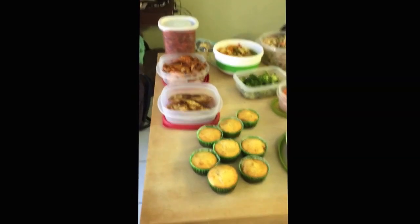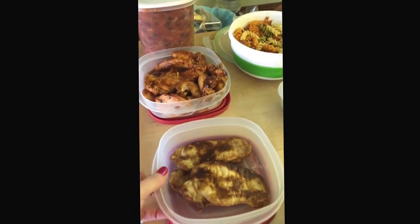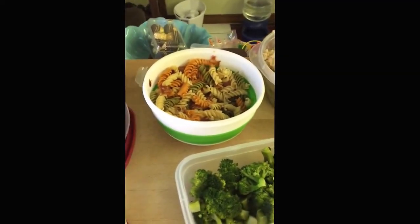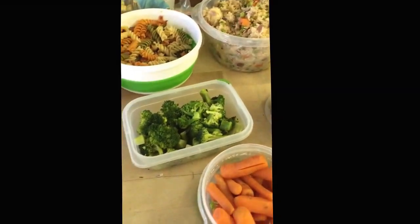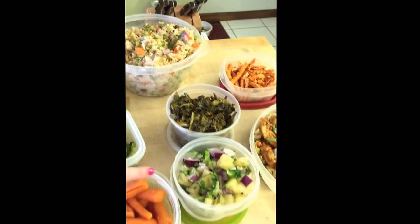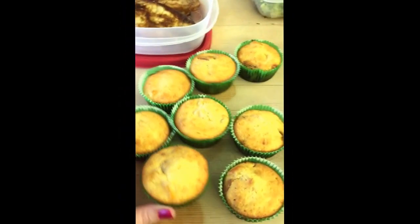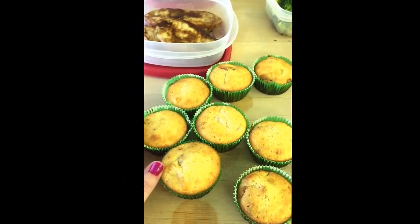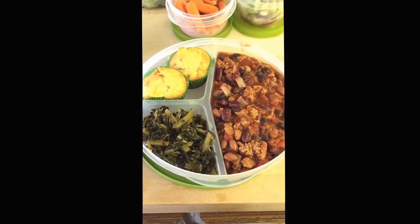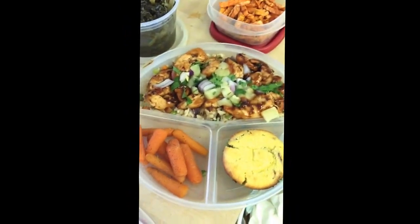Here is what an afternoon of cooking produces. In this big container I have chili. This is chicken with that marinade. And this is pork chops with a honey mustard marinade. I've got my pasta with bacon, my sort of fried rice, and my vegetables — steamed broccoli, steamed carrots, collard greens, pineapple salsa, sweet potato fries, and the cornbread muffins with cheddar and bacon. And here's what my husband's lunches look like: there's the chili, cornbread, and collard greens; this one is the pork chops and a couple of the sides; and here's the rice, chicken, and a couple of the sides as well.